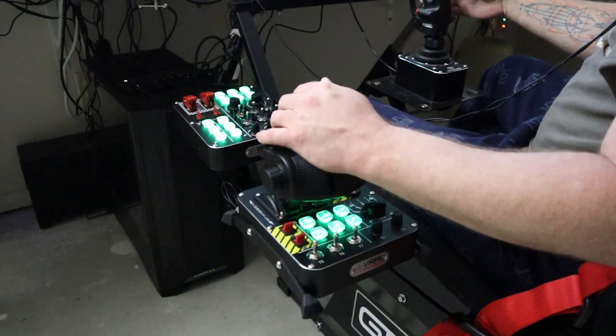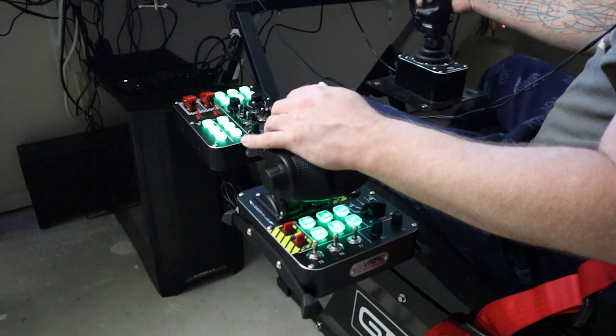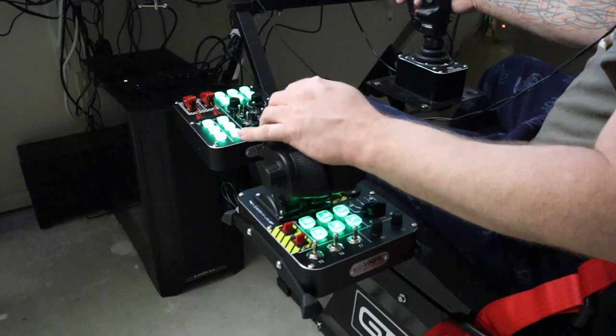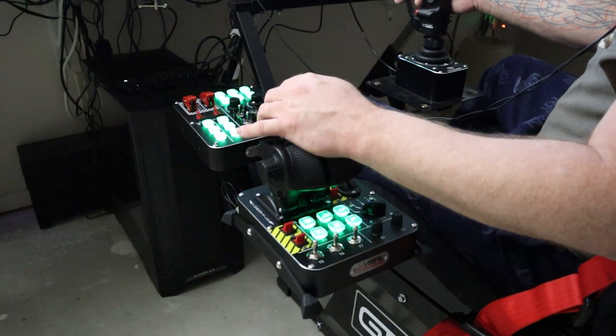So here it is. Once again, this is not a review — this is purely a first look. Yours will differ; this is a prototype. For the most part it should be the same, but it will have a few differences.